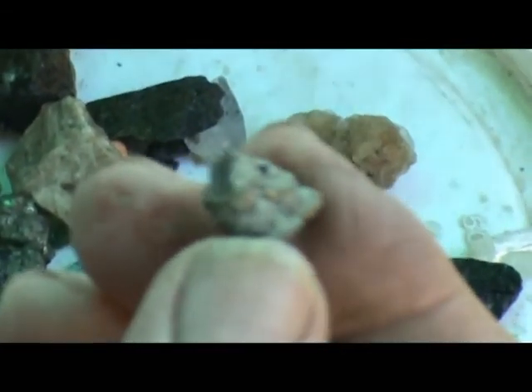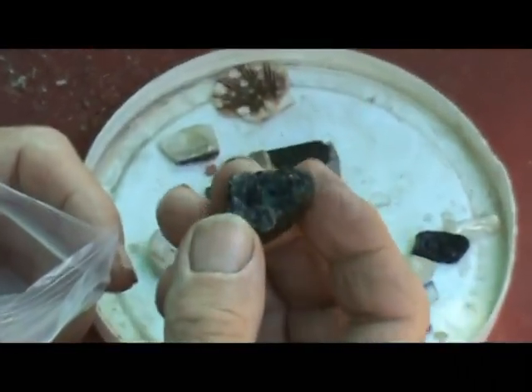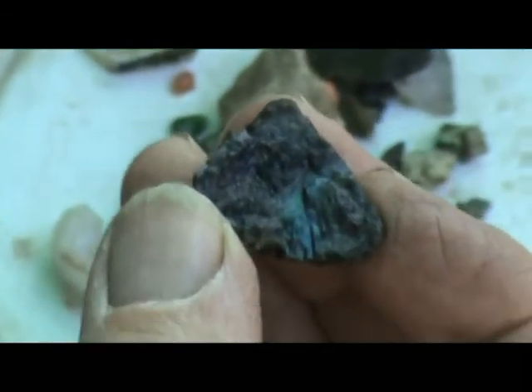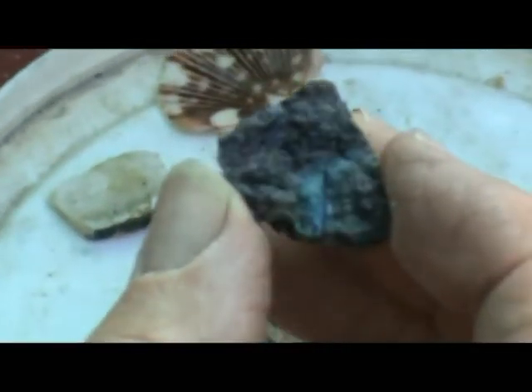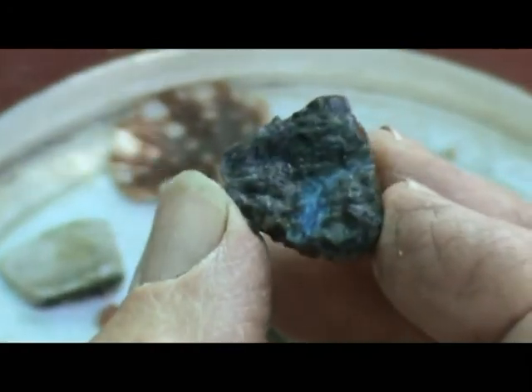Northern Illinois pyrite. Desert rose. Selenite from Mexico — it belongs to the gypsum family of rock. This is a piece of spectrolite from the country — oh, this one's got good color. We've got to get that captured. Let's get to the sunlight. You see the blue? Out in the sunlight, that'll just glisten.